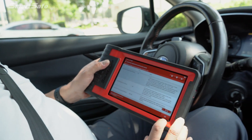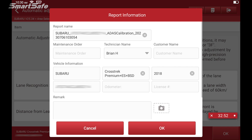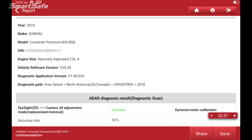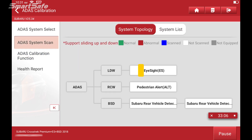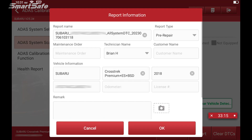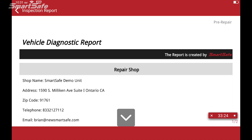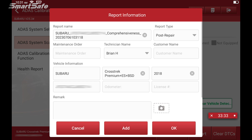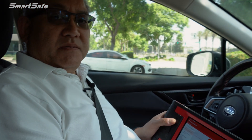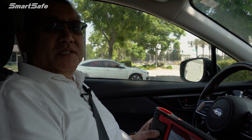Now that we've completed the dynamic calibration, we'll go ahead and hit OK. We'll save the ADAS report and hit OK. We can see that we've got success on our calibration. We'll go ahead and run another scan — we don't have any codes, so we'll go ahead and generate our post-repair report. Under report type we'll select post repair, add in our original pre-repair as well as our diagnostic scan. Hit OK, and this is our completed report. This completes the static and dynamic calibration on a 2018 Subaru Crosstrek. We hope you found the video helpful and we look forward to seeing you at the next one. Bye for now.